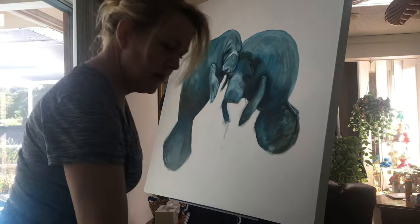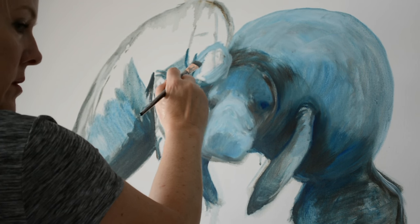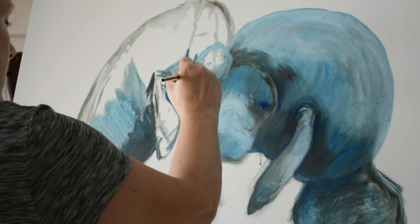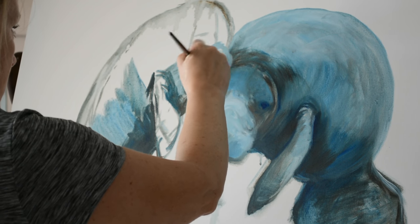Here you see it in a little bit more real time. I'm just trying to get my values in — the lights and darks. What's nice about manatees is they're basically gray animals, so it's almost like working on a gray tone.